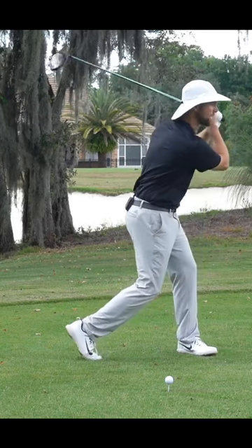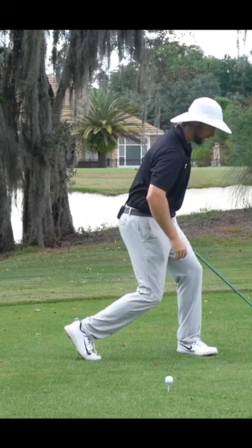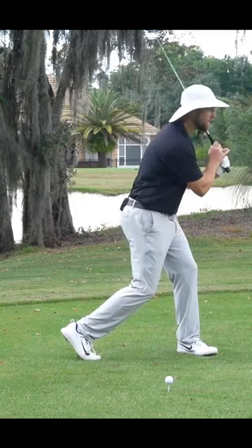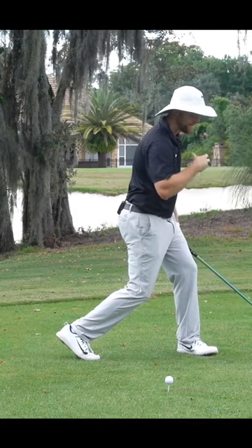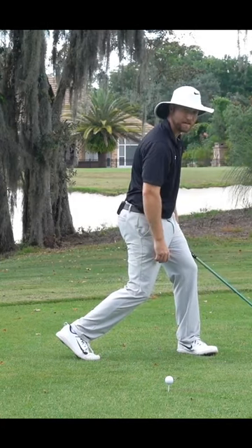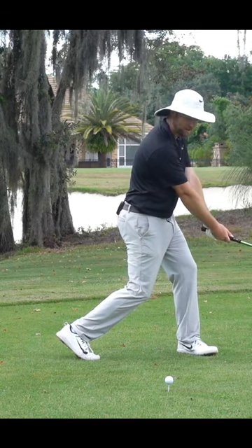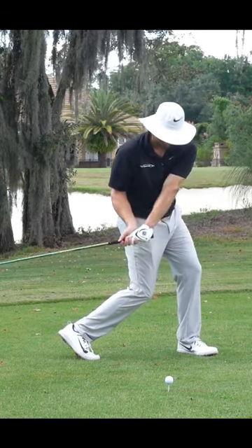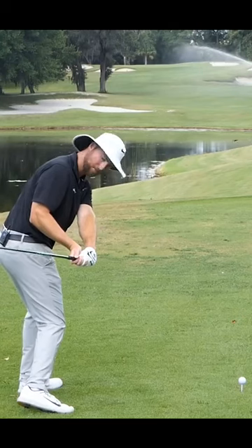Now from there, go ahead and bend forward like you're sitting back in that chair again. So my chest is going to stay over my front foot, but I'm going to sit back in that chair. From here, I'm going to try to stay as close to this position as I can and get that club coming from the inside. My left arm is going to go really across my body and I'm going to have to rotate as little as possible to get my club coming from the inside.